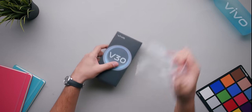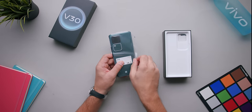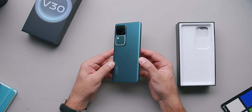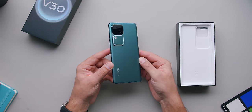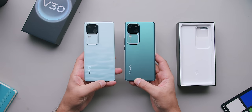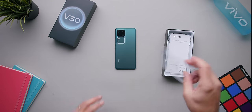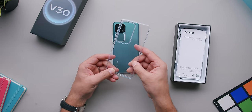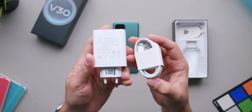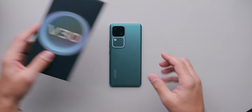The phone comes in a charcoal gray color box. Inside, Vivo includes a silicone protective case, some user manuals, an ultra-fast 80-watt charging power brick and cable, and a SIM ejector tool.